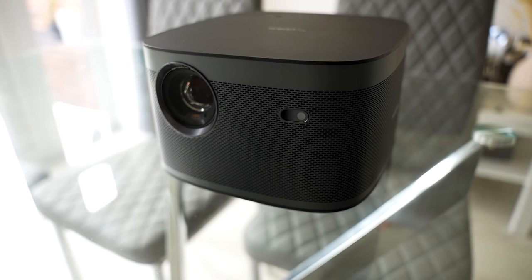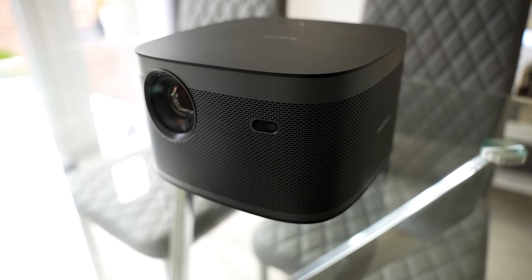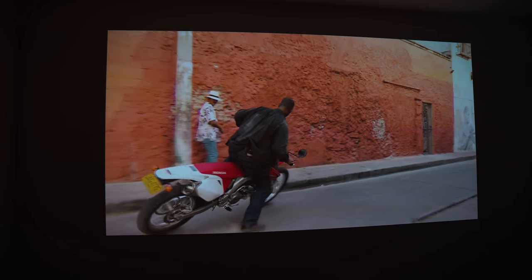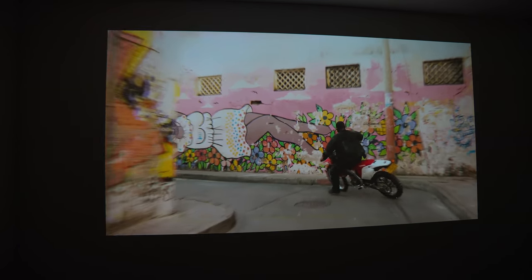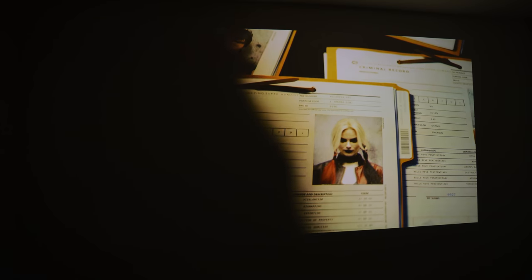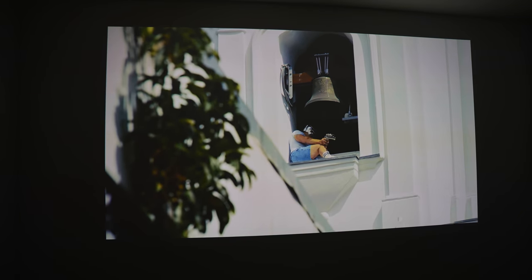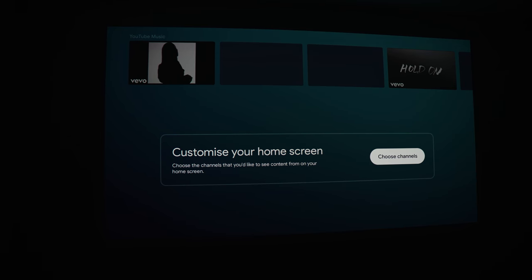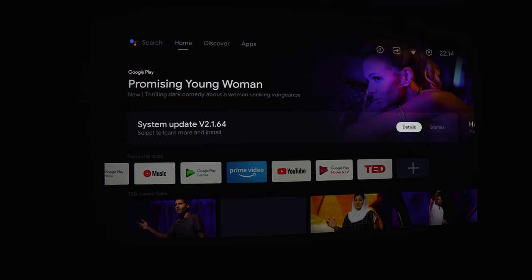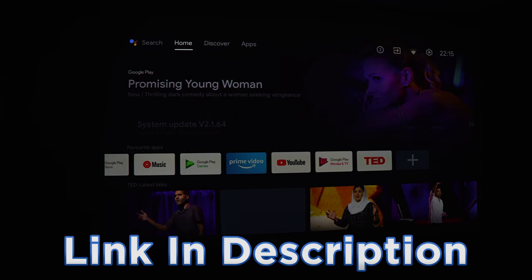Overall, I highly recommend the Horizon Pro for those looking for a home theater system that does it all — everything has been great to the point where I don't really have anything bad to say. The only downsides are that it would be nice to have leveling feet on the projector for table use, and for some reason the Netflix app is currently not working on Android TV OS, even though it meets all the DRM requirements. That's something that can be fixed in a software update, but I can't guarantee it will be.